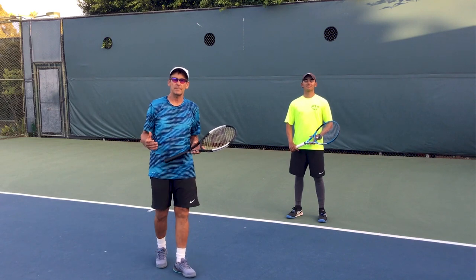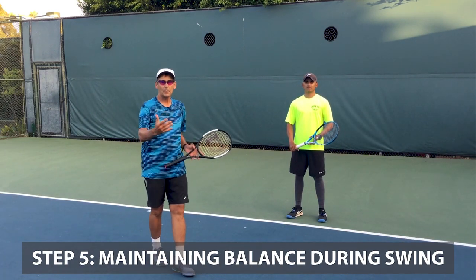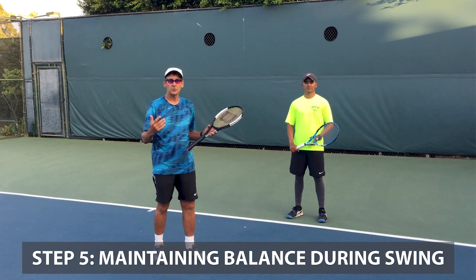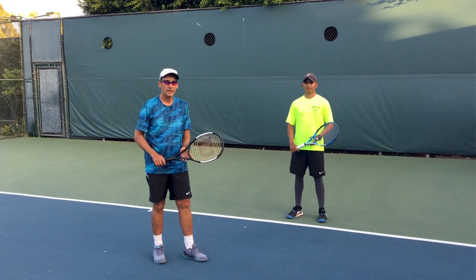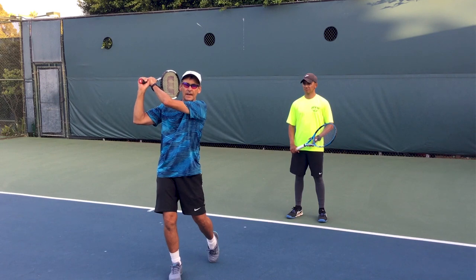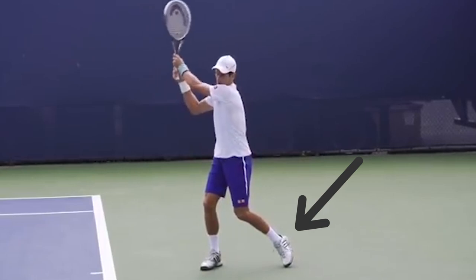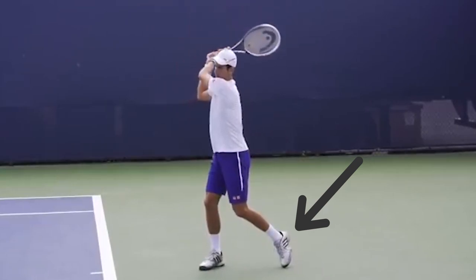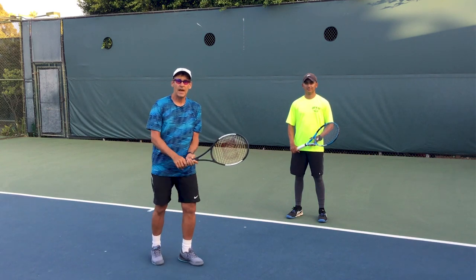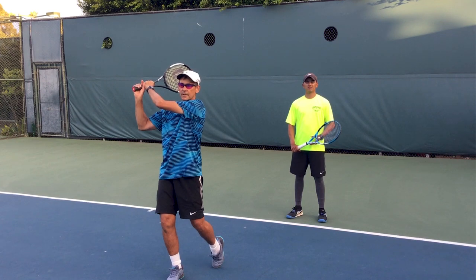The last tip is to check and make sure you've maintained excellent balance throughout the backhand. When you're practicing, pause at the end of your shot and do a balance and stroke completion checkpoint. Complete the stroke all the way — the end cap facing the net — and hold your balance with your back toe up in the air. This is not what you'll do when playing, but when practicing drills, it's an excellent way to check that you've maintained good balance and have good rotation into the shot.